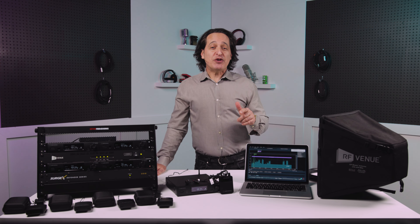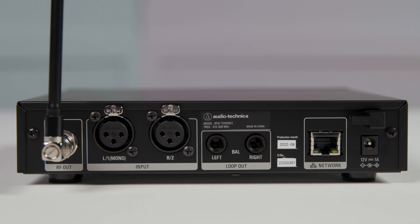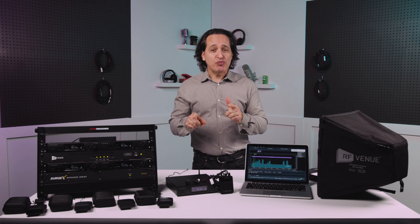The back of the transmitter is very simple as well — there's your antenna, balanced XLR inputs, balanced loop outputs, and a network port. The system works in stereo or mono and has pan and personal mix controls such as EQ, limiter, gain, and balance, so you can dial in the exact sound you want.